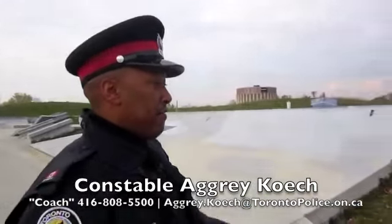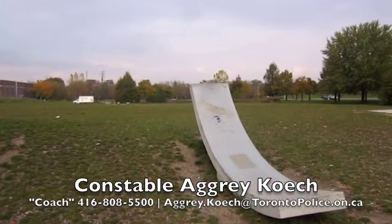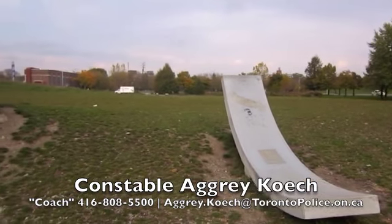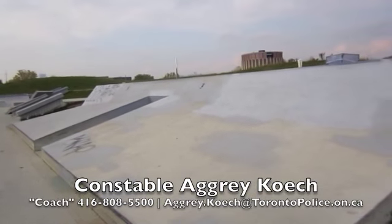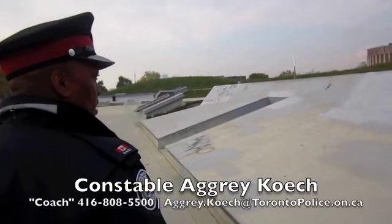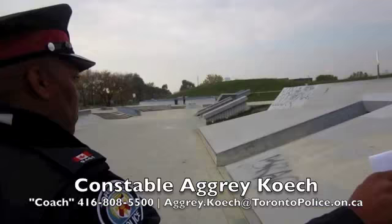Some of the designs we have — for example, on this surface here we're going to have the CN Tower all the way up. And on this surface here you're going to see we did a design for the true patriot love in respect of our heroes who've died in combat. The Highway of Heroes logo will also go over there.